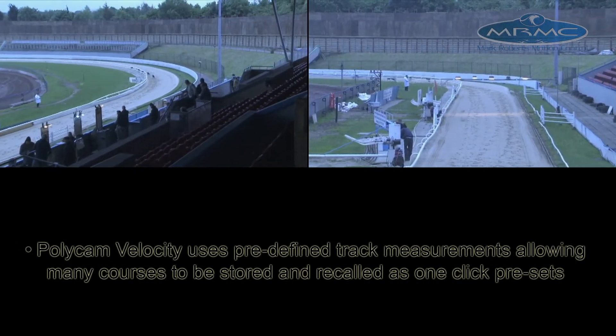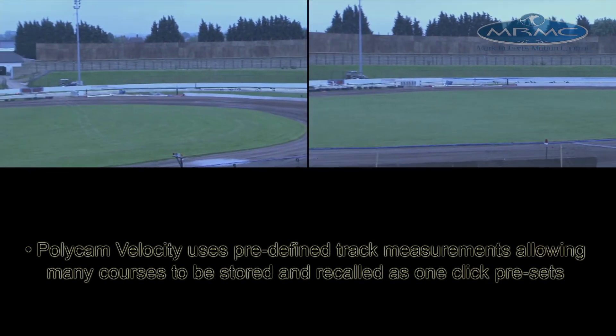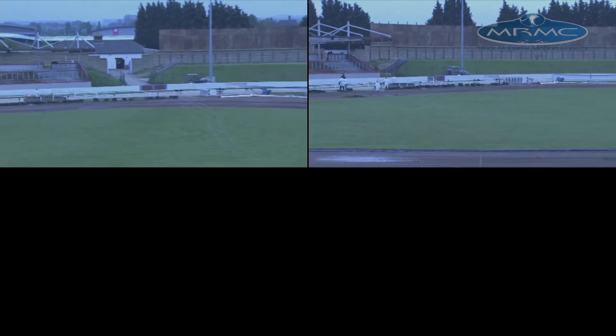Polycan Velocity uses pre-defined track measurements allowing any course to be stored and recalled as a one-click preset.